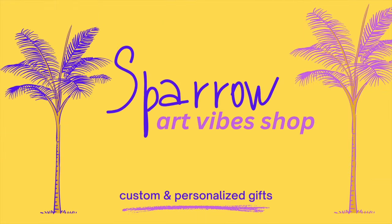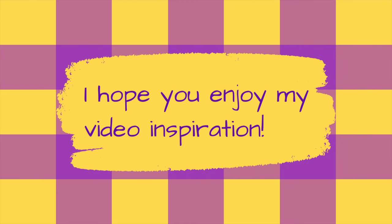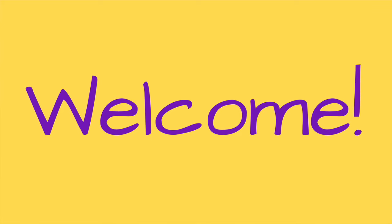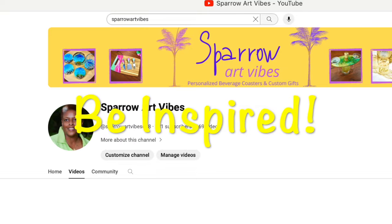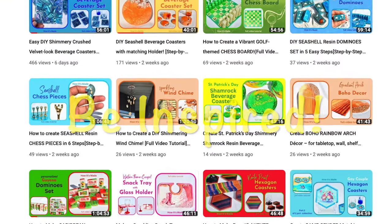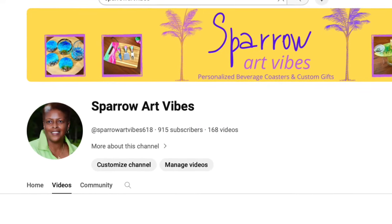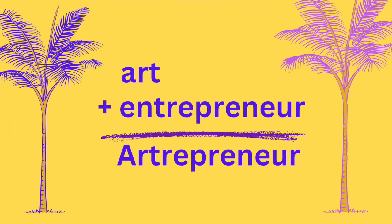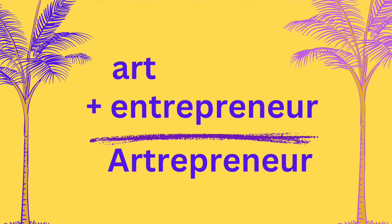Hello, gentle people. If this is your first time visiting my channel, or if you are a returning subscriber, welcome to this Sparrow Art Vibes video tutorial. I hope that you will see and hear something that inspires you to create something beautiful. I'm Hazel, a retired educator turned resin artist and entrepreneur, where I am now trying to turn my passion into profit.